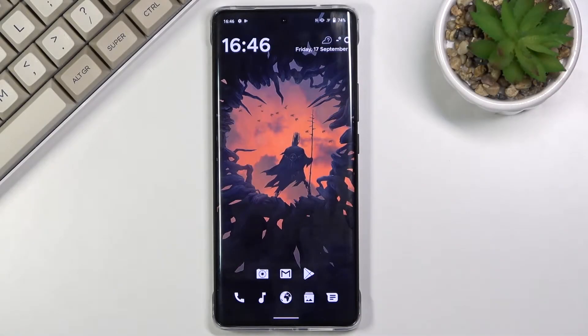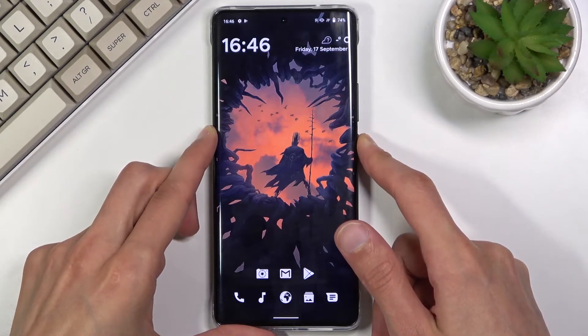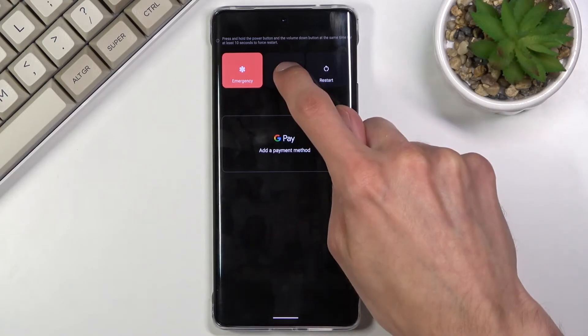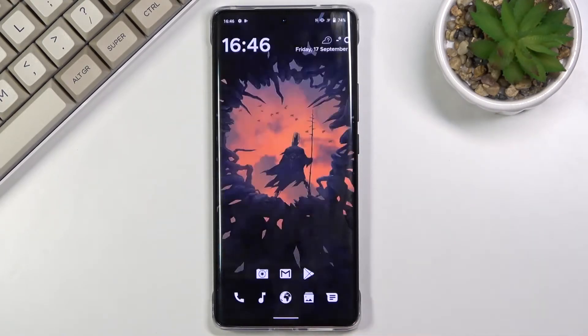In front of me is a Vivo X60 Pro, and today I will show you how to put a device into safe mode. To get started, hold the power key, and once you see the boot options, hold the Power Off button. This will bring up the window to reboot to safe mode, so confirm it by tapping OK.